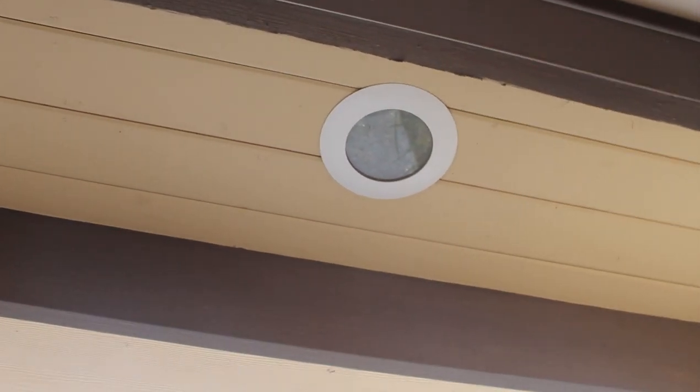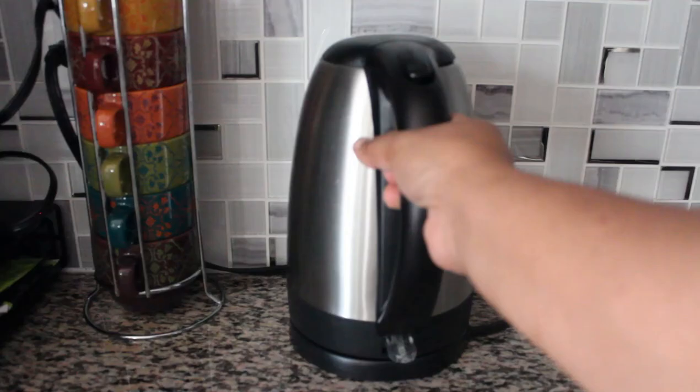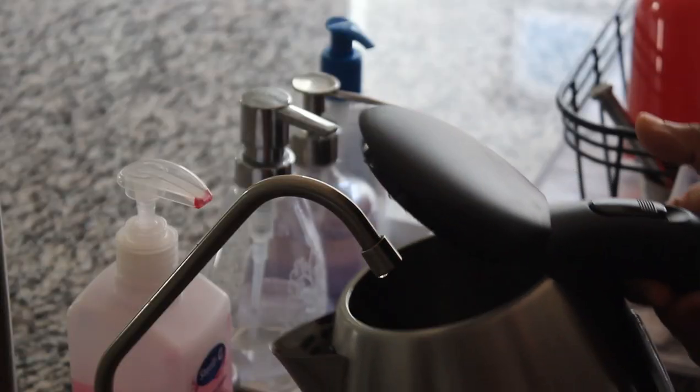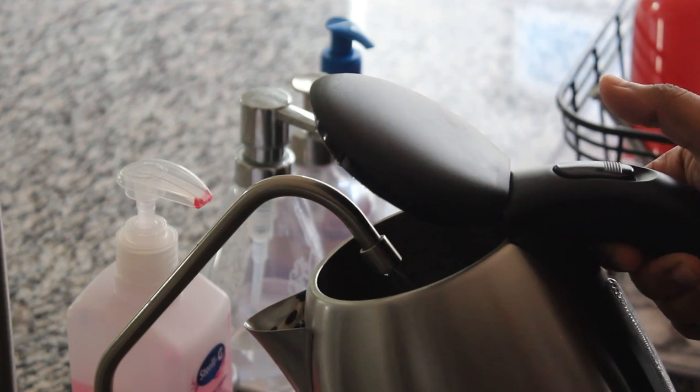When we open the porch, we have coffee. The coffee is fresh, so let's boil it.